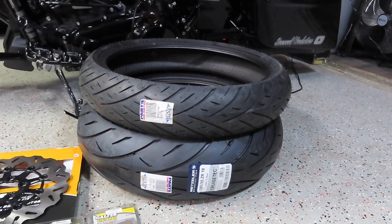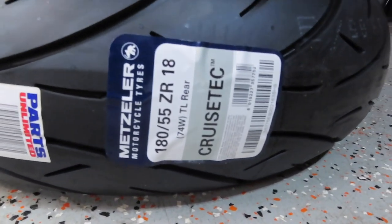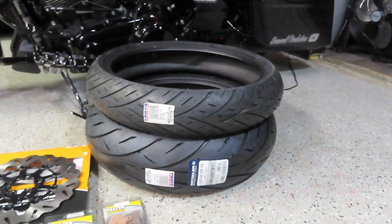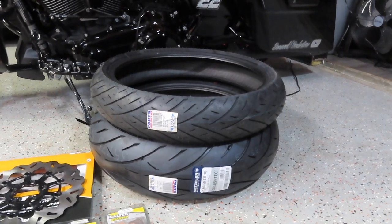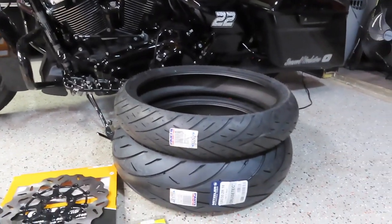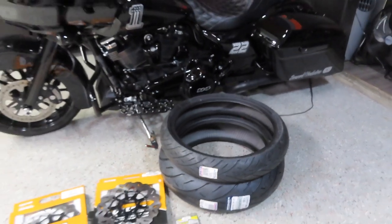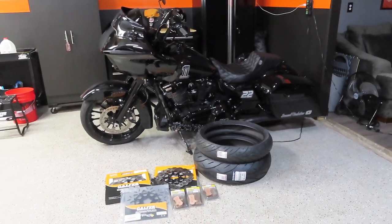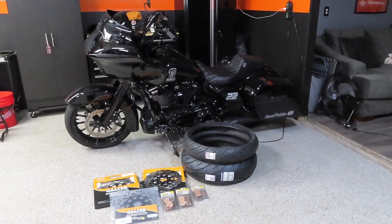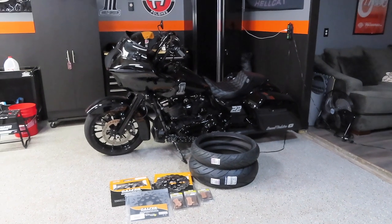The stock size variation is stock: the rear is a 180/55-18 and the front is a 130/60-19. These Metzler Cruze Techs are supposed to handle and perform a lot better than the stock Harley Dunlops. The rear is a radial because bikes over 120 wheel horsepower sometimes don't hook on the street or at the track, so they needed a sticky drag radial-type tire that's also good for rain and daily riding.